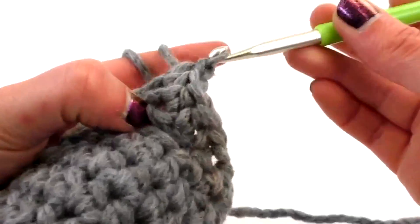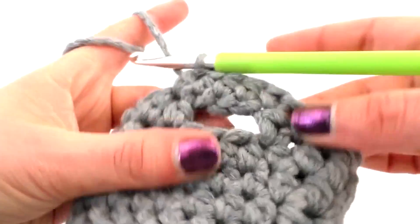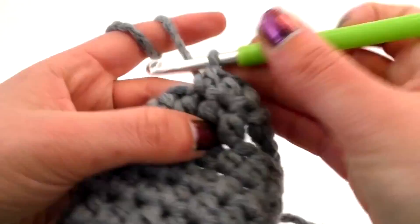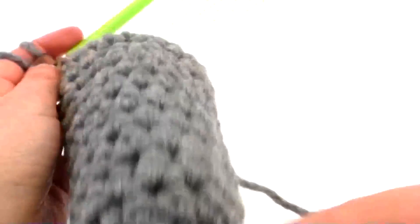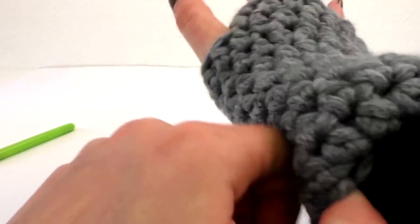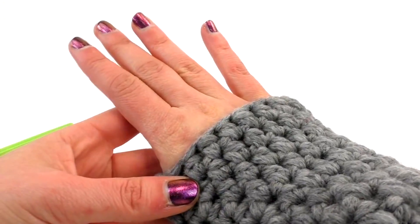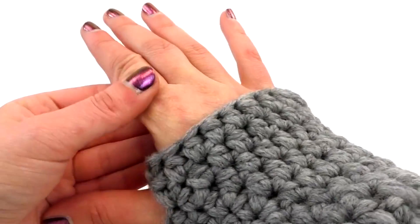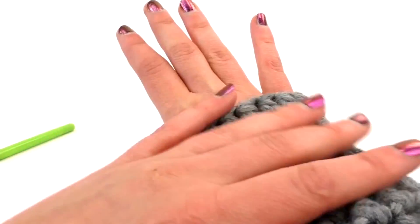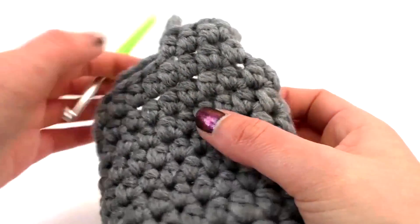And then we continue. So this is for your thumb. What we've done is we've made three extra stitches and crossed that over above the other three stitches and continued our crochet. So basically you don't have to do anything different — just leave it open essentially. So it's past the thumb. We just need to make one more row. And then yeah, then we're there I think. It's a nice length. I think that's a good size. So we're just going to continue one more row and then finish off.